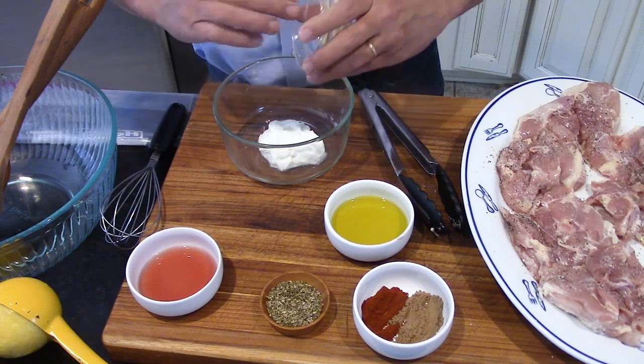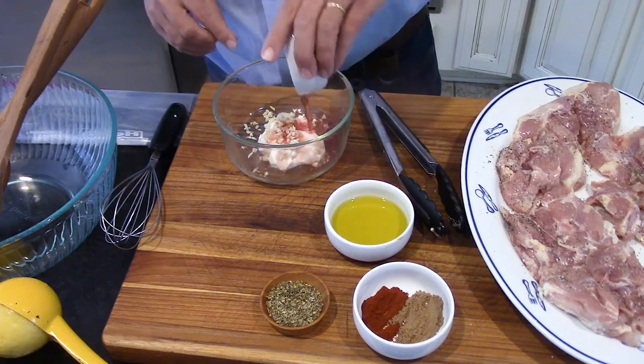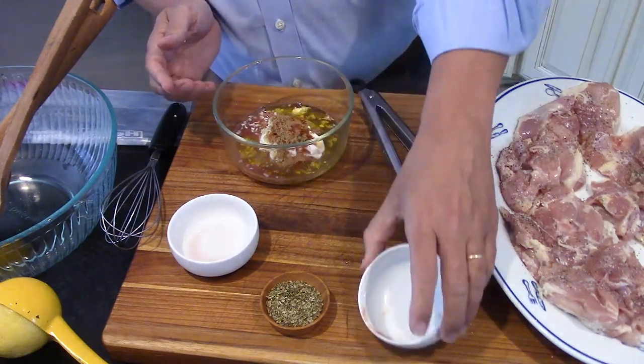We're going to start off with a quarter cup of whole milk Greek yogurt. I love whole milk yogurt because the flavor is unbeaten, but you can certainly make this lighter with low-fat or non-fat. Then we add three cloves of garlic, finely minced, a tablespoon of red wine vinegar, a tablespoon of extra virgin olive oil, a teaspoon of smoked paprika, and a teaspoon of ground coriander.